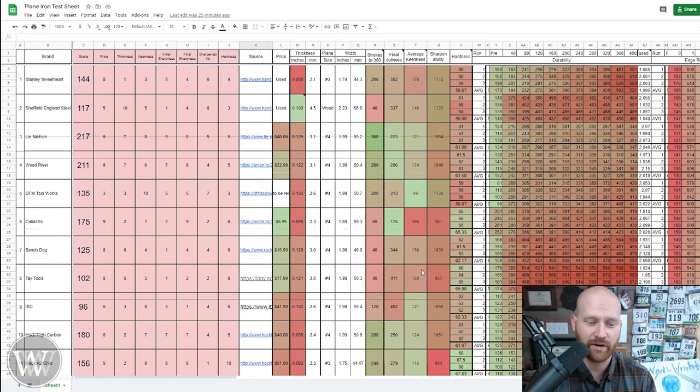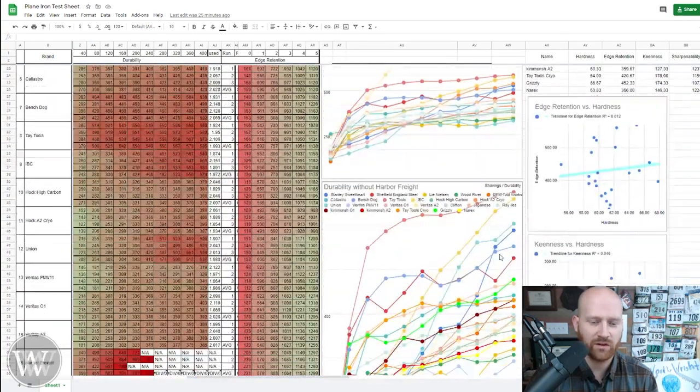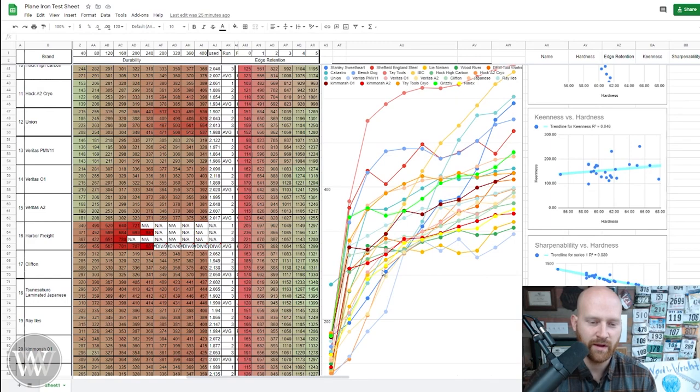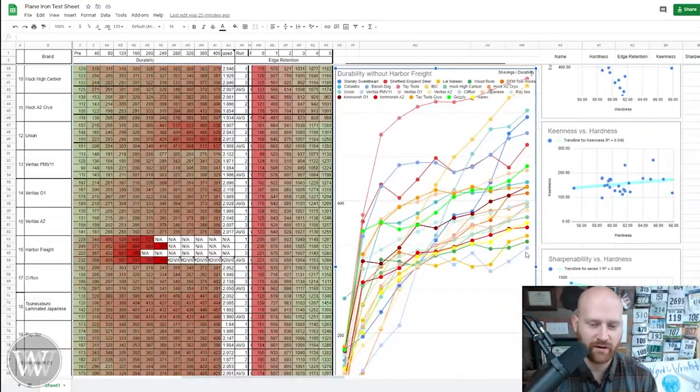I'm not going to go into all of these numbers because this is a crazy amount of information, but if you want to see it in chart form you can come over here and look at what all of these are. The one oddball was the Harbor Freight that went way off the chart — don't buy Harbor Freight irons, that was trash. I had to remove that from the chart so you could actually see the detailed differences between the others. On these ones down here we've got the Veritas PMV 11 as the best all-around; Wood River was second and the Lee Nielsen third, depending upon what numbers you use in the chart.